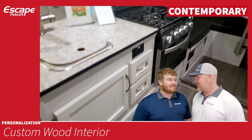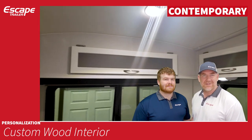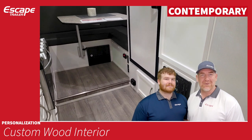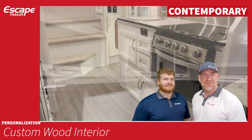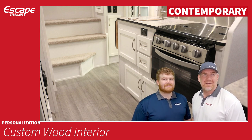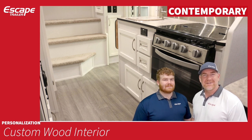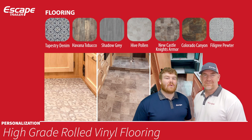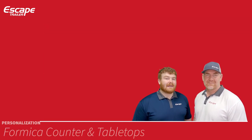The third option is contemporary, our latest and greatest — the brightest of all. Many customers asked for a whiter style interior, so we introduced contemporary. It uses maple doors painted white: solid on the bottom with a translucent perspex inlay on the top. Some customers also add LED lights in the back of their cabinets to get a nice glow through them.